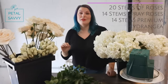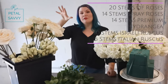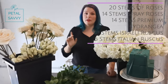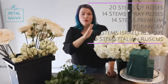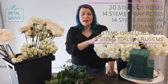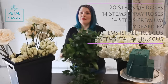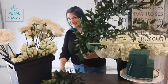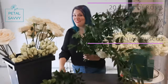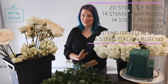The recipe we're going to be using today is 20 stems of full-size roses — today we are using Soul roses — a dozen spray roses, 14 stems premium hydrangea, 10 stems of Israeli ruscus, and five stems of Italian ruscus, plus our foam and our loamy dish. Let's get started.